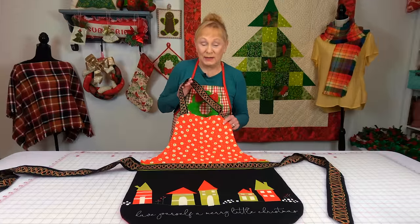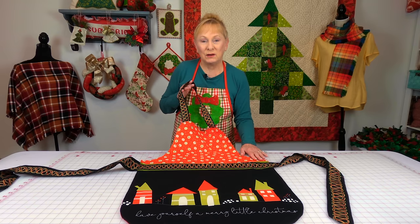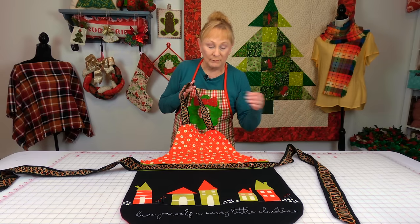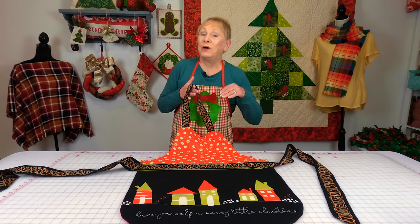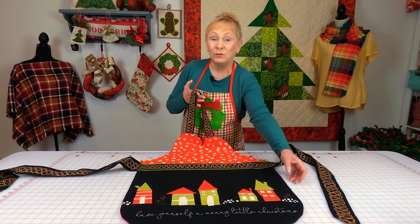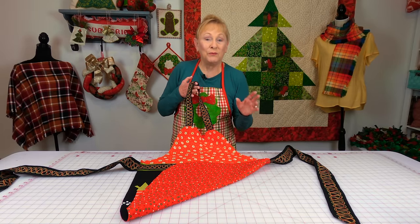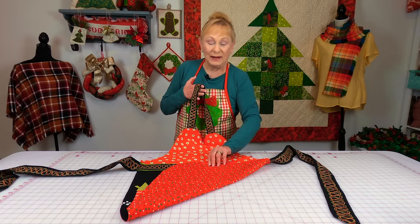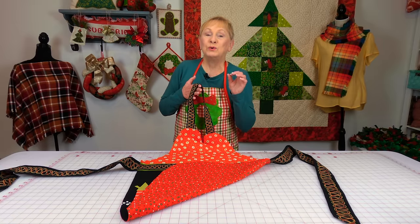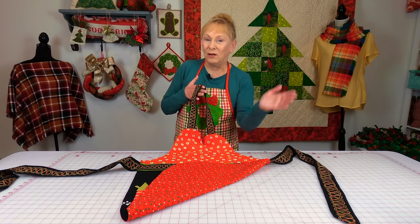This Christmas apron is made out of panel fabric — the shape of the apron is printed onto the fabric, so I purchased it just as you see it. It also comes with waist ties and a neck strap that you can stitch on. It comes with instructions when you buy it, but if you click on my link I will show you how to put lining on the back. You can pick any panel fabric apron you want and I'll show you how to put them together. Go to Etsy.com and enter 'Christmas apron panel fabric' and all kinds of options will show up.